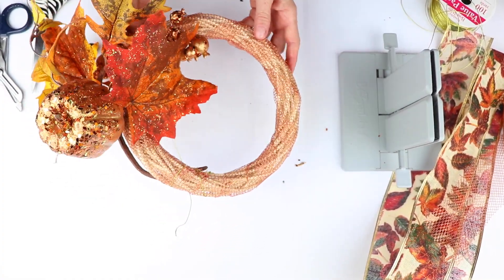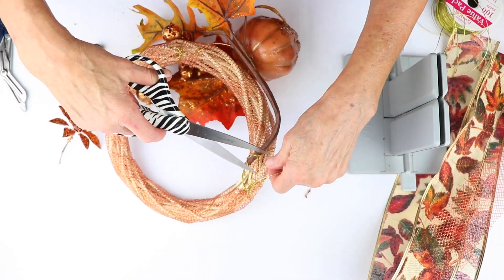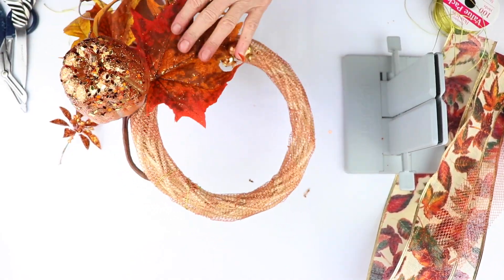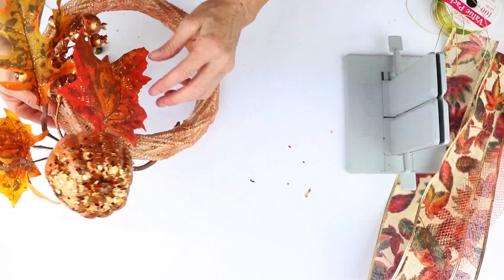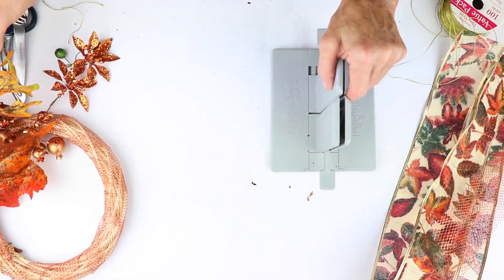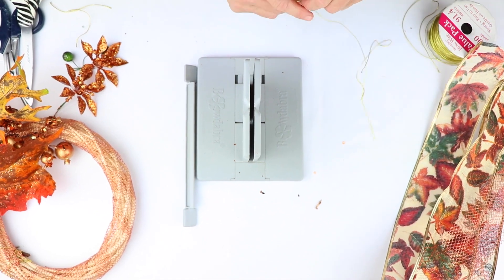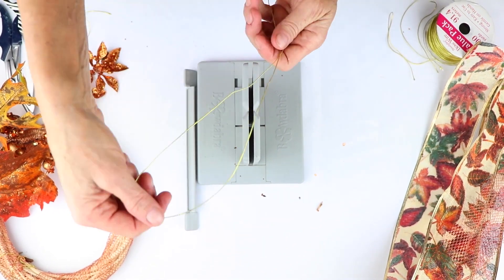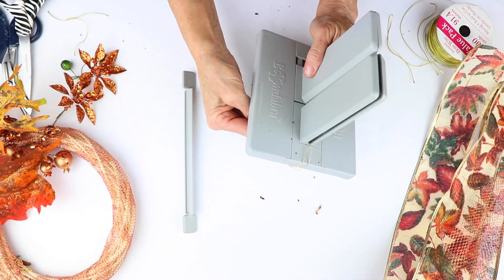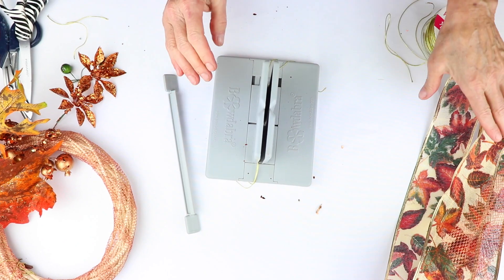Now what I'm going to do — forgot to clip the ends — so just clip the ends here. It's pretty by itself right now, but I'm going to put this aside and make a bow. So I'm going to take my trusty Bowdabra, grab my Bowdabra wire, fold it in half, and lay that down into the Bowdabra, and just tuck it under the ends so it stays out of my way.